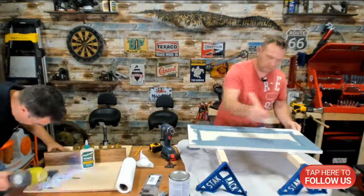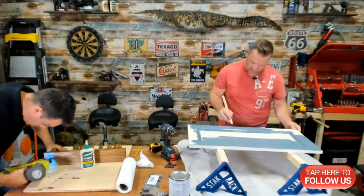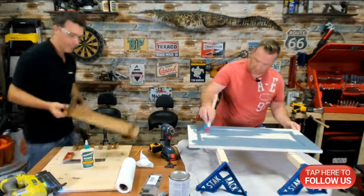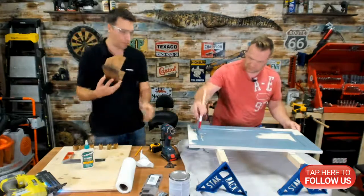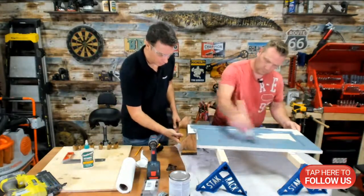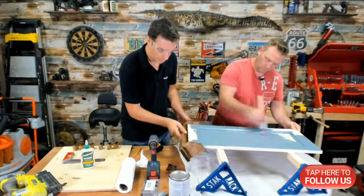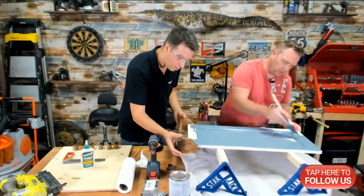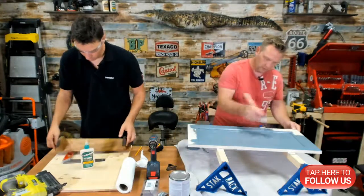This paint — it's paint and primer in one. Just like that, I have the front done. Now Matt, before you touch the sides, I just want to make sure my marks are right.